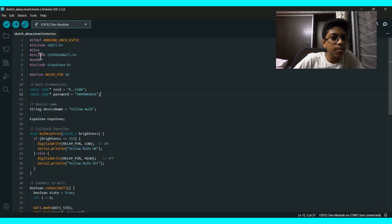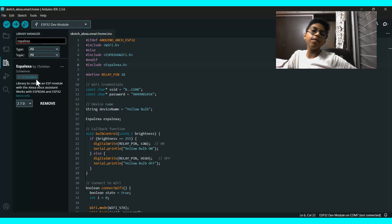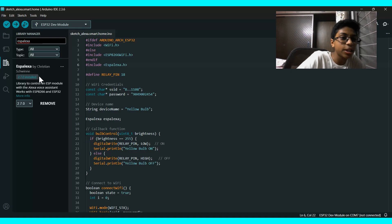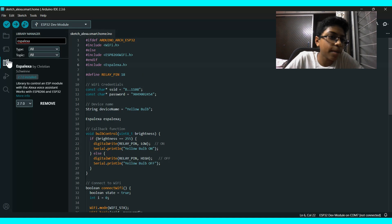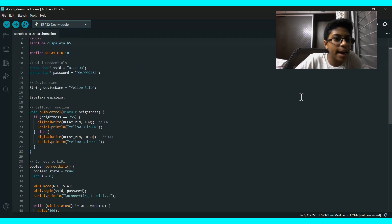Here are some included library functions. You have to download the ESP Alexa library from the Library Manager — just type 'ESP Alexa' there and the library will show up as 'ESP Alexa' by Christian Schwein.